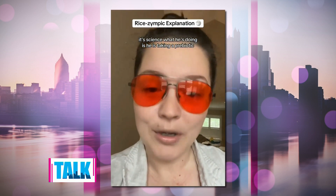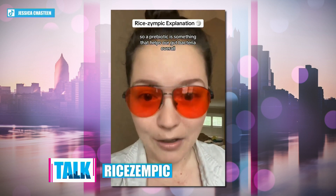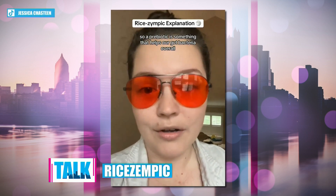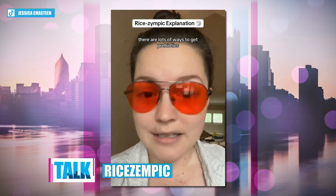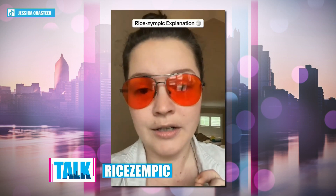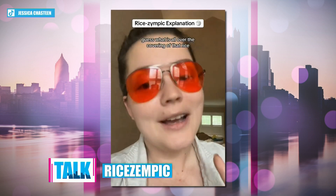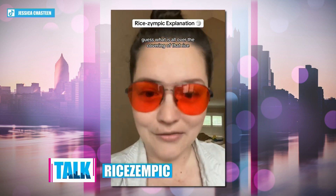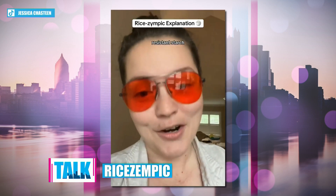What he's doing is he is taking a prebiotic. A prebiotic is something that helps our gut bacteria overall — it can help us reduce bloating. There are lots of ways to get prebiotics, but one way is called resistant starch. Resistant starch is a prebiotic. Guess what is all over the covering of that rice? Resistant starch. Boom.